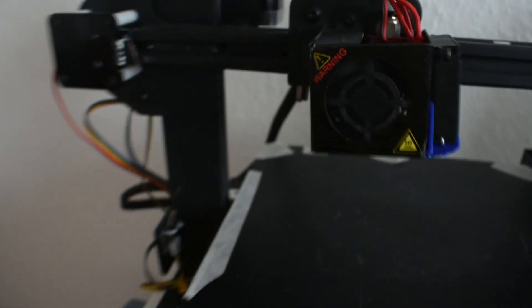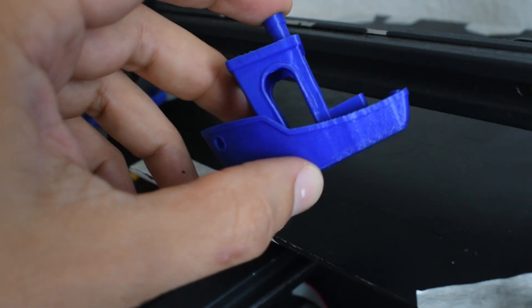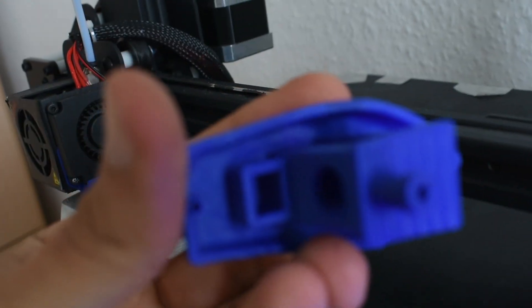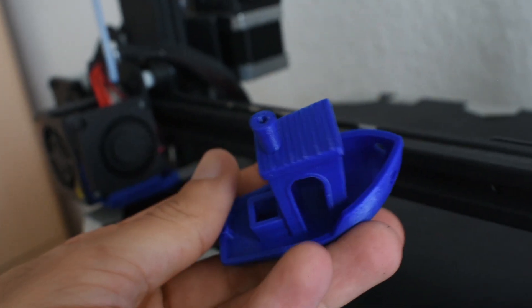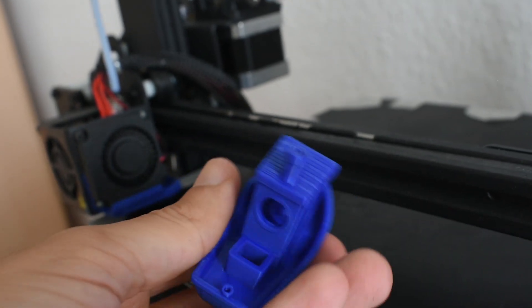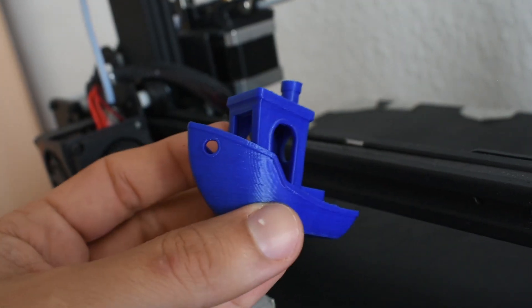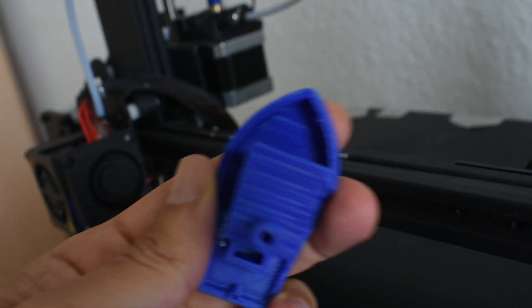I started to print a 3D benchy. After editing a lot of settings in Cura, I found a good result. When I get the bed right it will be perfect — very close to the Ender 3, the original one, but at a cheaper price.